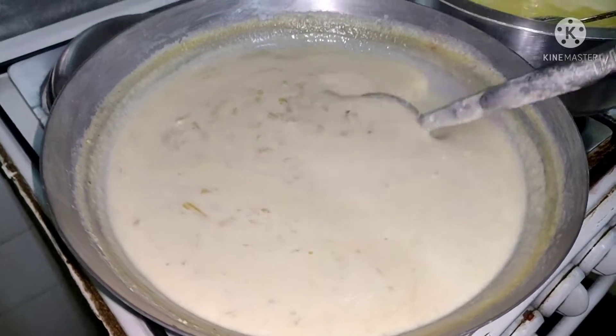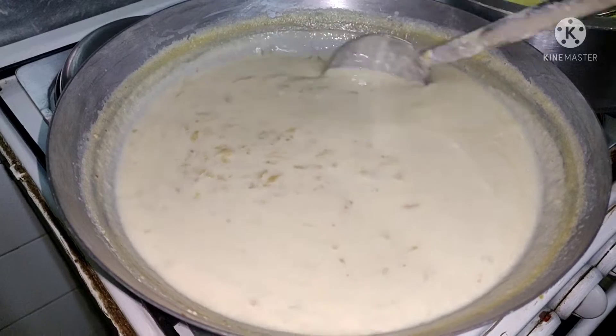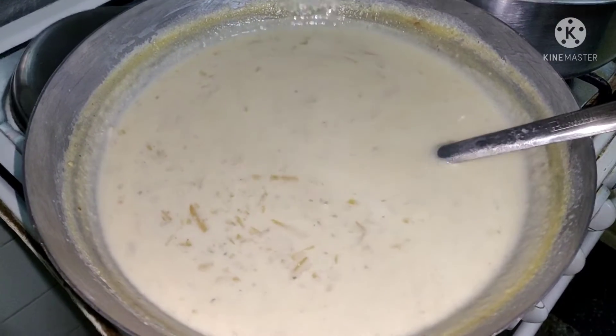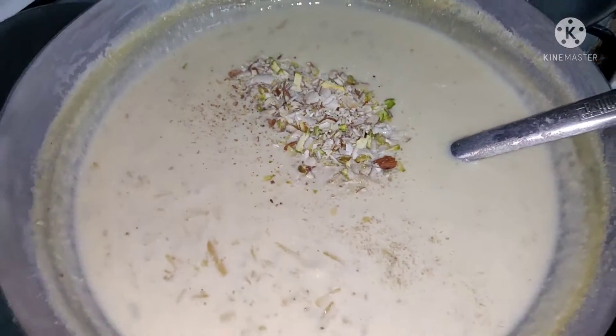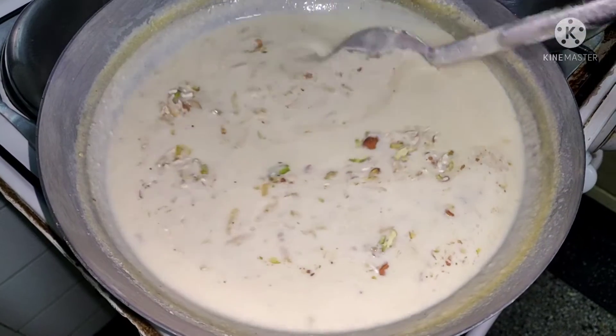Now you can see that the mawa has dissolved very well and it has turned very creamy. Now it is ready to serve. Finally, add chopped nuts to it and keep some nuts aside for garnishing while serving.